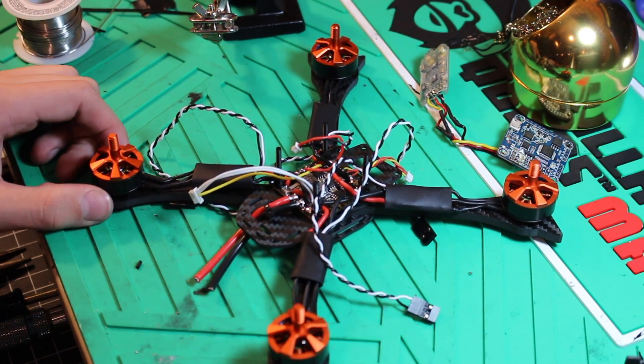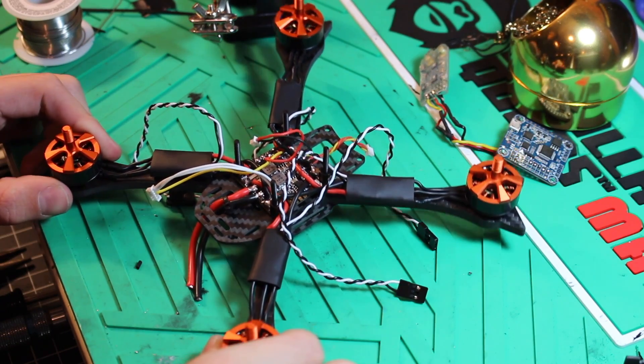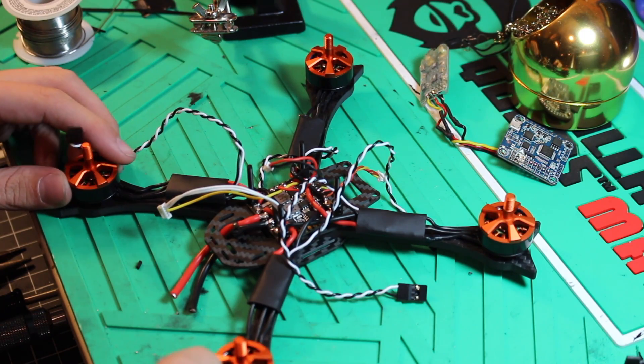Now that we have the motors put on and they're soldered up to the ESCs, which are soldered up to the PDB, we are going to connect the ESCs to the flight controller and start wiring up the rest of the components.